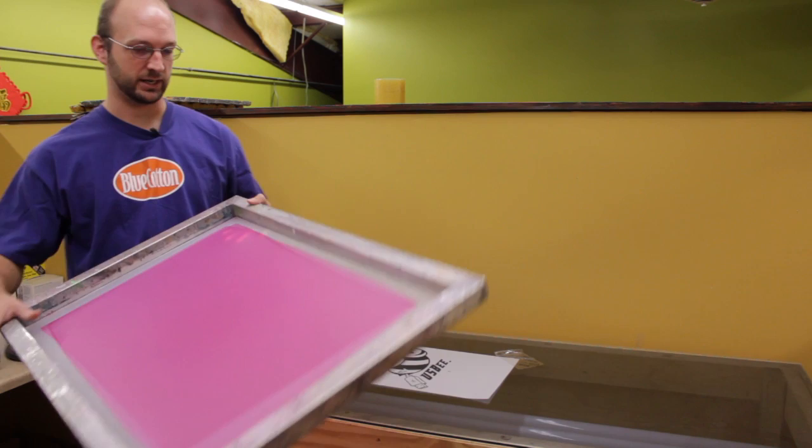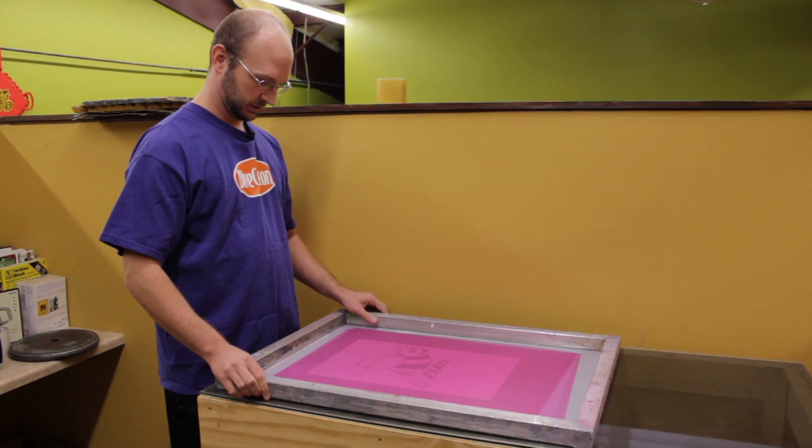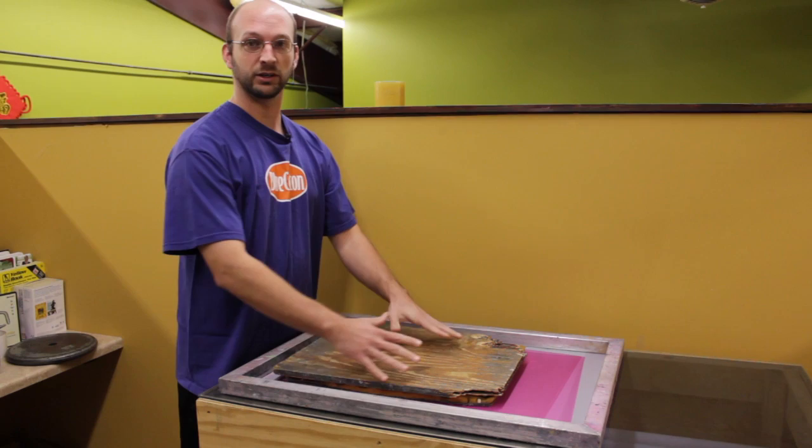We're going to go ahead and line up the screen to the image like so. Then you're going to want to put some weight on here to get a good solid seal so that the screen is right up against the film.